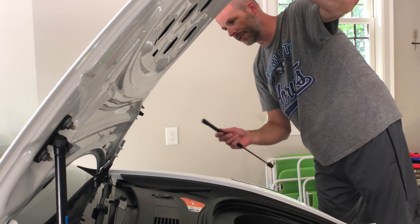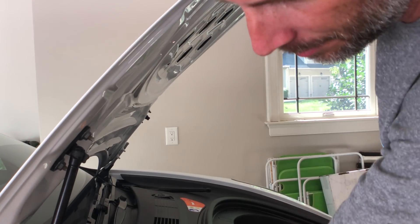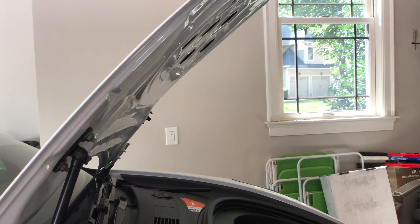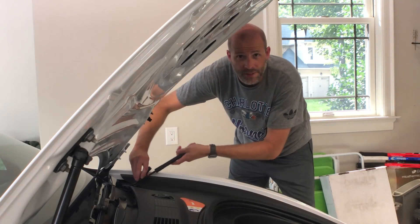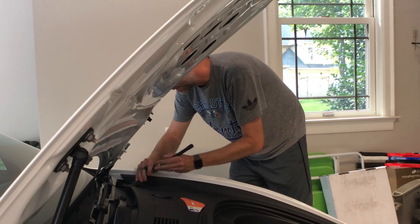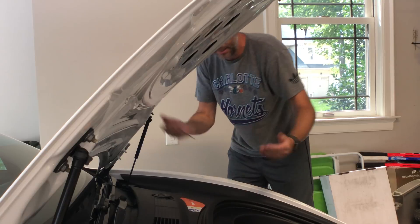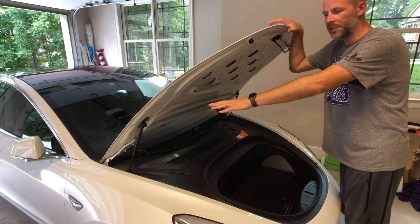You do have to hold up the hood, but once you get that one over there you can actually pop this one into place, because these are just a bit shorter. Then it'll actually hold it up for you, giving you plenty of space and time to remove the gas shock. Then you do the same thing as the other side — pop it into place.